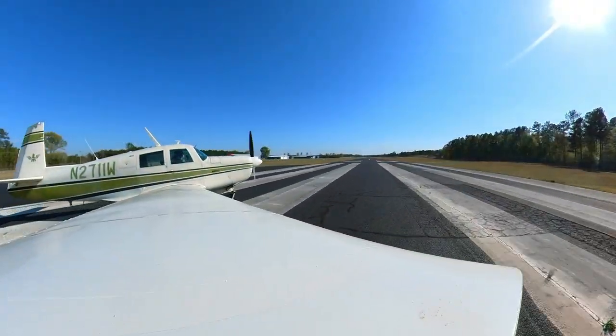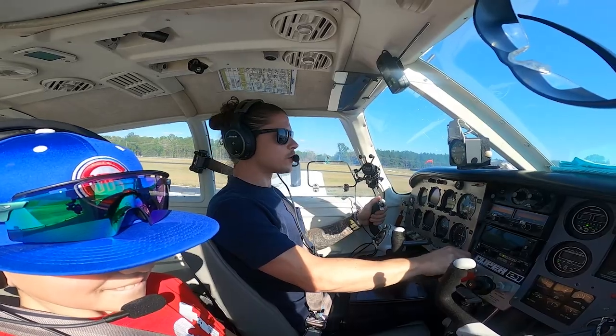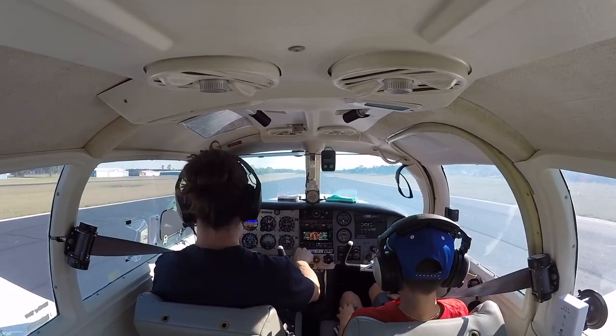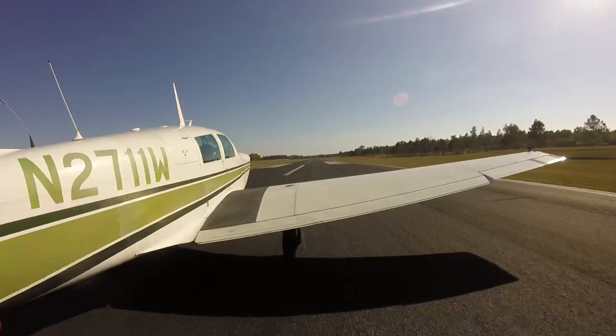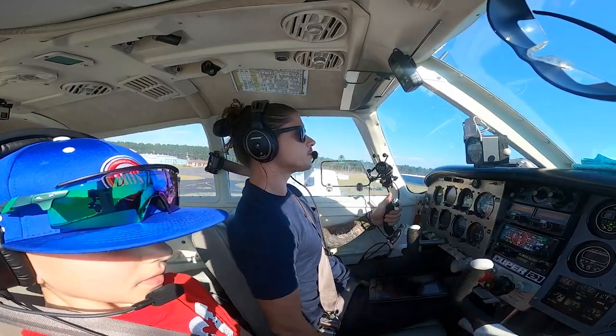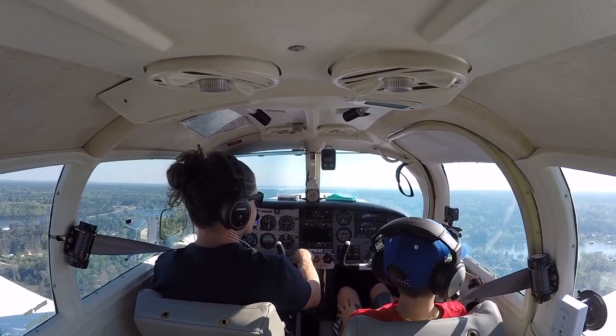Alright, and here we go. There's full power. Engine instruments are on the green. Airspeed's alive. There's 65. Got the brakes. Gear's coming up. Gear's up. 800 feet. Flaps. There's 500 feet, bring it back.